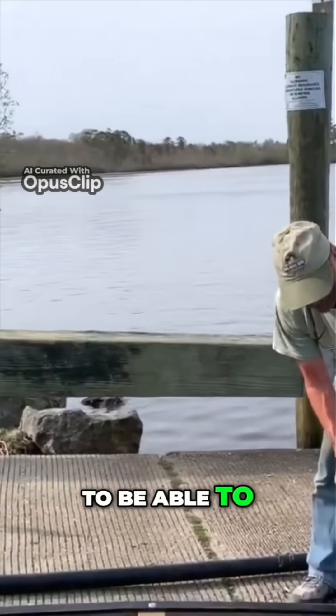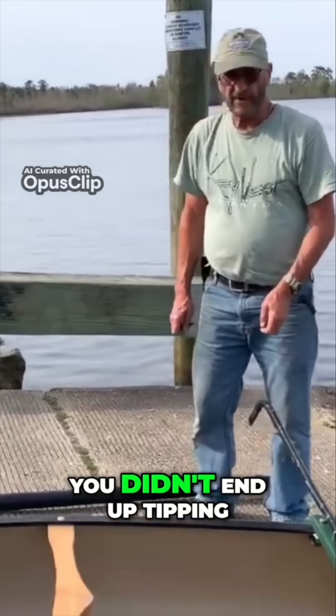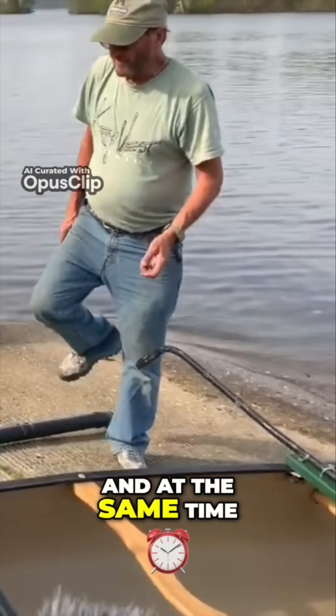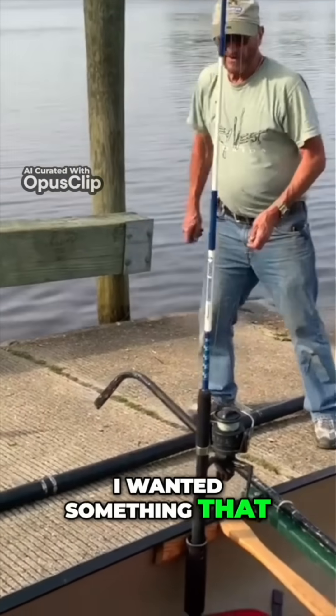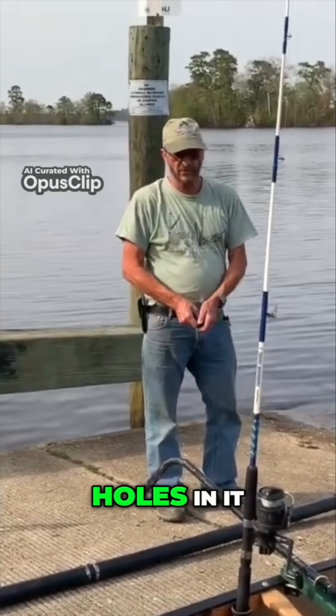The idea was to have it very stable with an outboard motor on so that you didn't end up tipping over. And at the same time, I wanted something that I didn't have to permanently damage the canoe by drilling holes in it.